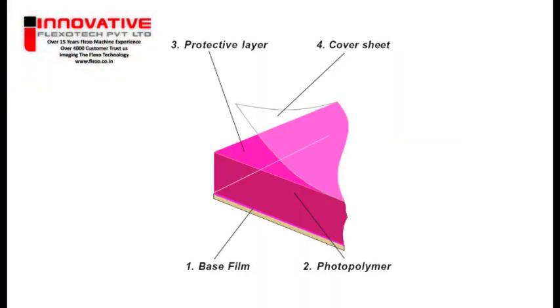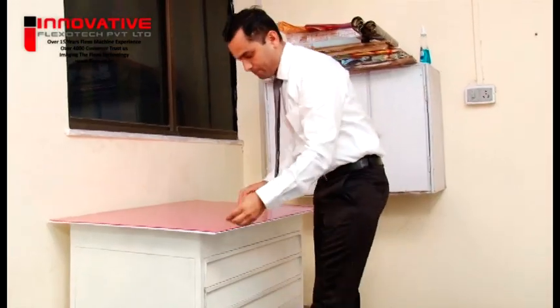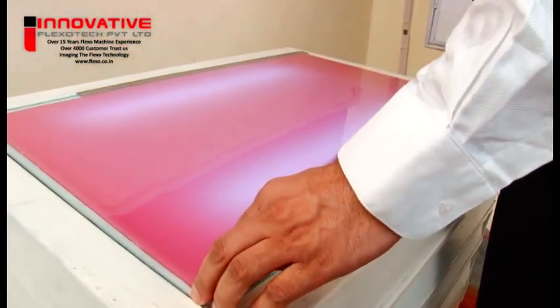Preparation step. Only peel off the cover sheet immediately before giving the relief exposure. When the cover sheet is still on the plate, avoid bending the plate or laying it on an uneven surface. This will prevent accidents such as the cover sheet splitting. Cut the unexposed plate to avoid accidental plate bending, torsion, or stress, resulting in raw material waste.